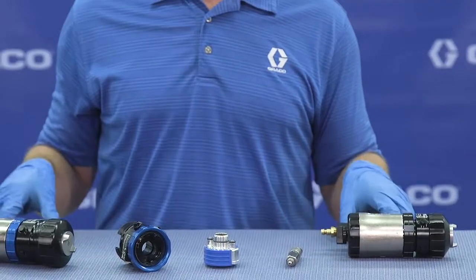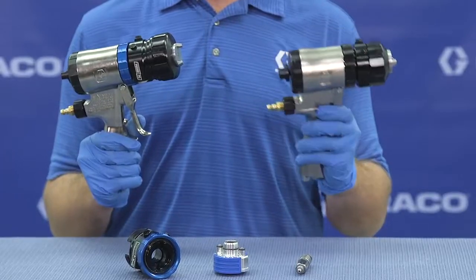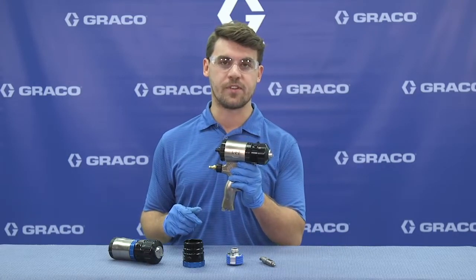And because the fluid path is the exact same between these two guns, you can expect the same proven performance in the new Fusion ProConnect gun as we've had in the Air Purge gun for the last 15 years.